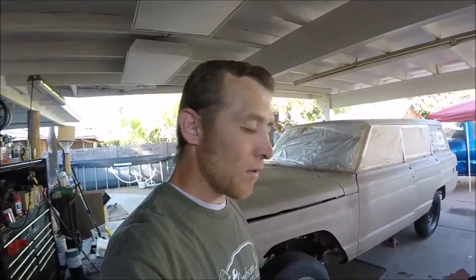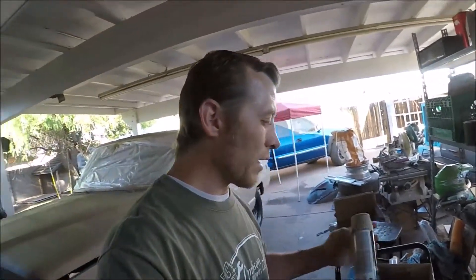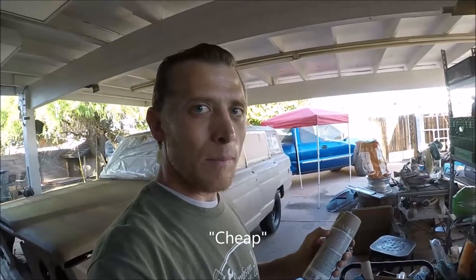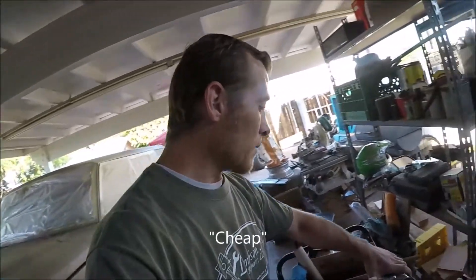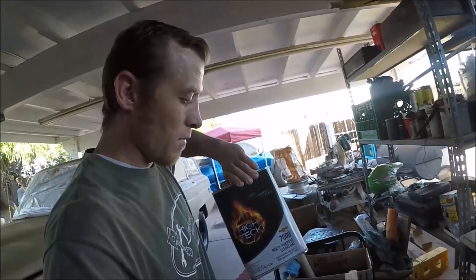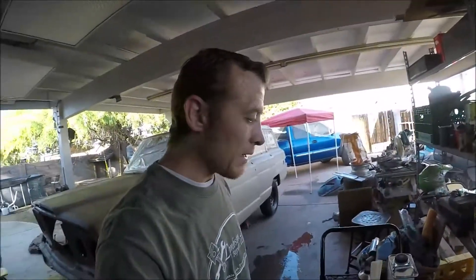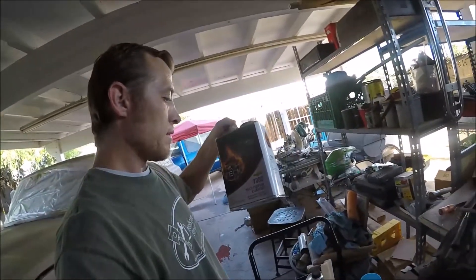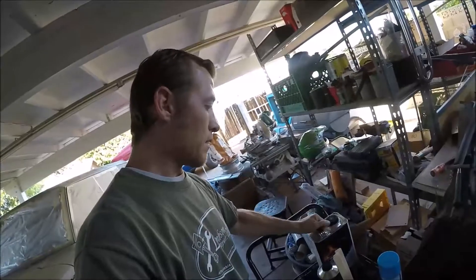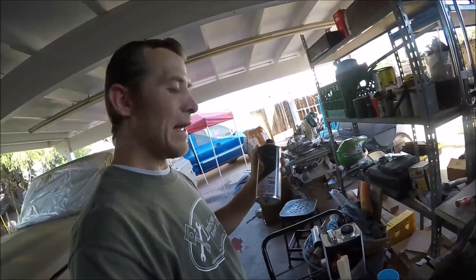I've got my base coat on, and now we're going to do an automotive clear coat. I did a cheap way to paint the base coat, which was just a rattle can. And now I'm going to do the real automotive clear coat. The way that you paint clear coat is you've got a clear coat and then a hardener — the activator.